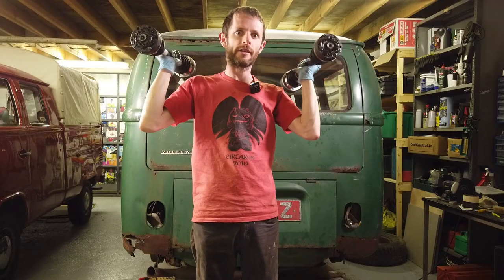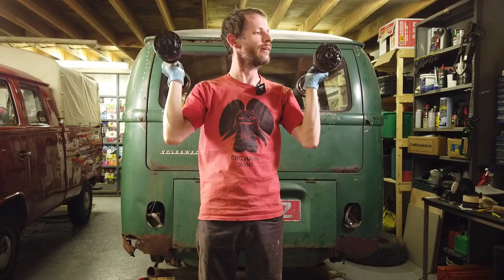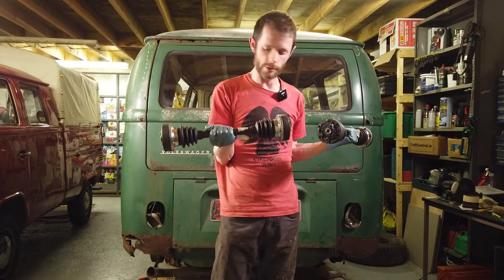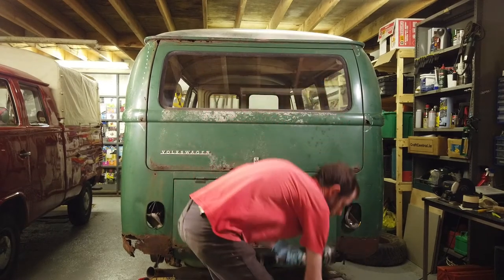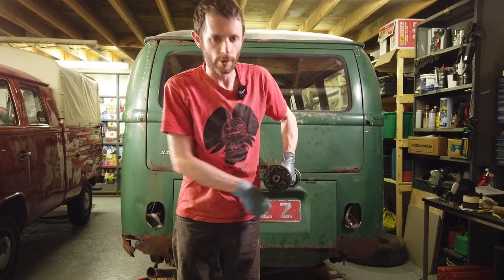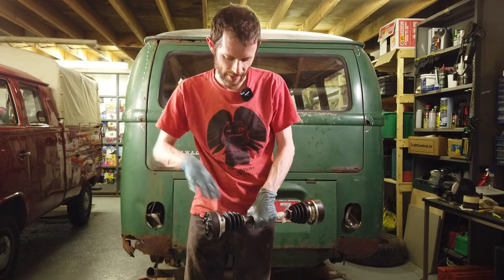We've got our two drive shafts reassembled with the new boots on, ready to go on the van, repacked with grease. But there is one slight problem - unfortunately I made the classic mistake of assembling this one wrong. Luckily I noticed it before I got to the other one, but I've actually managed to lock the joints up. So I need to re-disassemble these and put them back together.